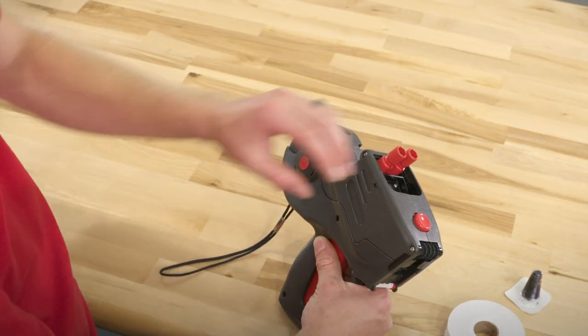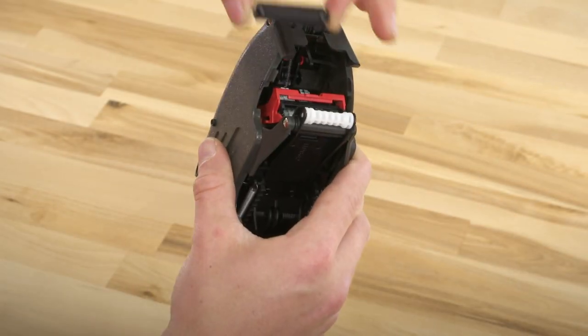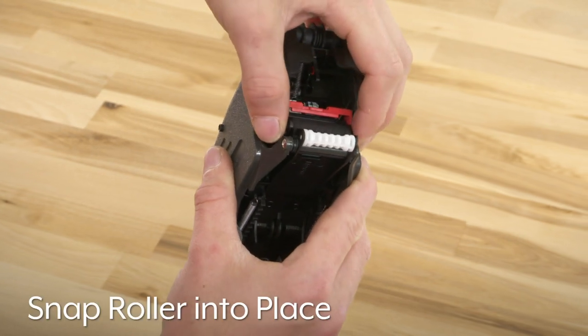To set up the label gun, press the release button and open the cover. Hold the ink roller by the stem and snap it into place.